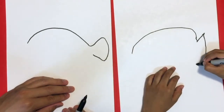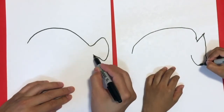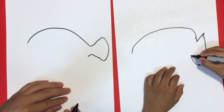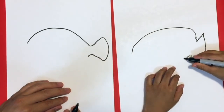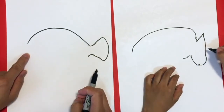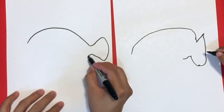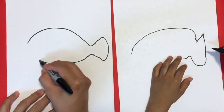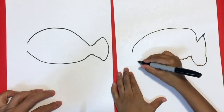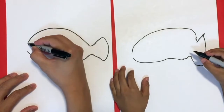Up to the point, right there. And then we're gonna just go back down a little curve, then connect it over to the front. From here to here, like that. Stop — nice. We leave that little hole here for the mouth.